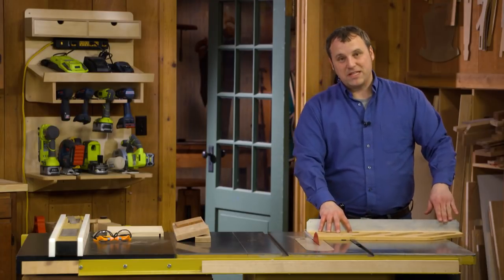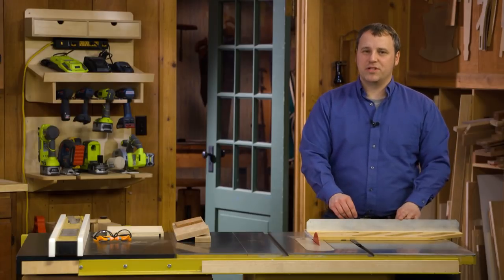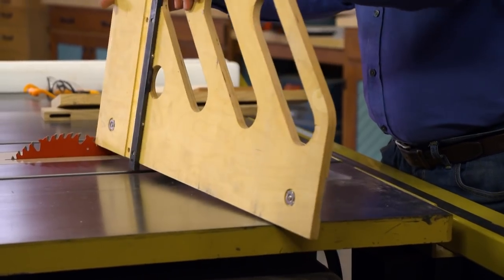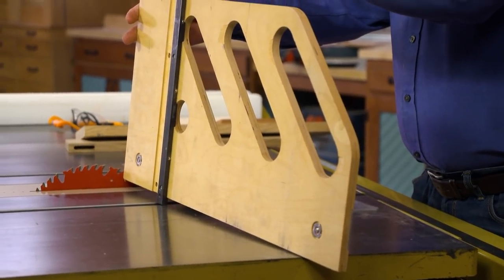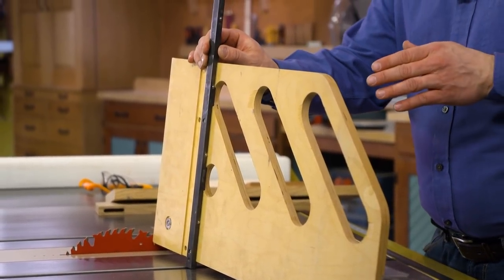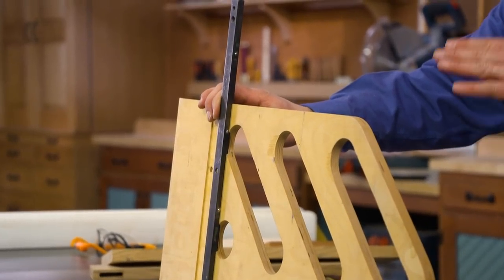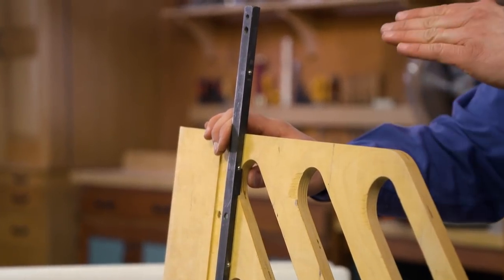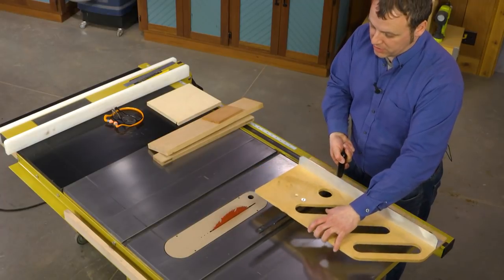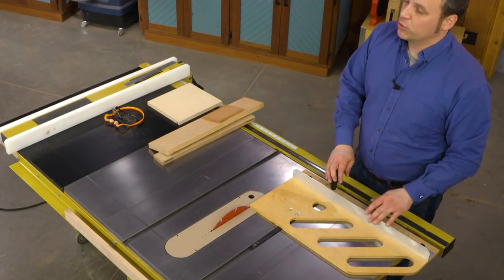You can use the fence to attach a stop block, so all of your cuts are going to be consistent every time. On the bottom side of the sled — if I flip this over here — we've used a commercial miter gauge bar in there. It's made out of steel, so it's going to wear real well, and this one has little spring-loaded ball bearings in the side, and that's going to give you a snug fit in the miter track on your table saw. That means the sled isn't going to wobble about as you make a cut, and that increases your consistency and improves your accuracy.